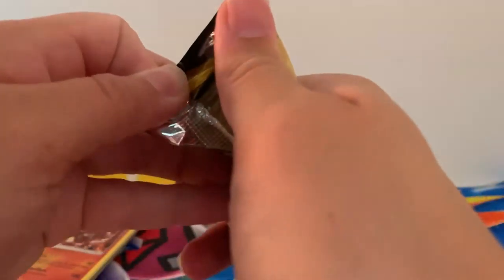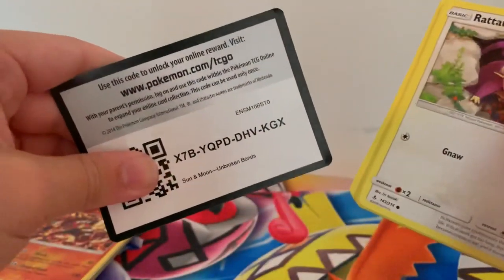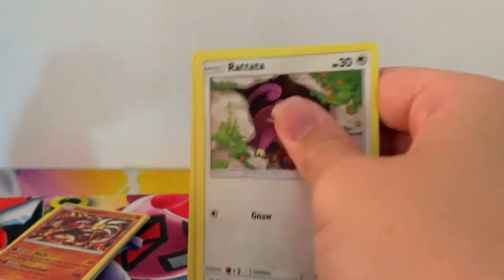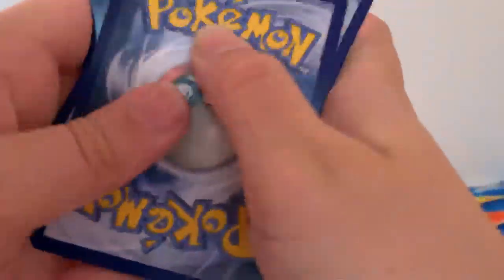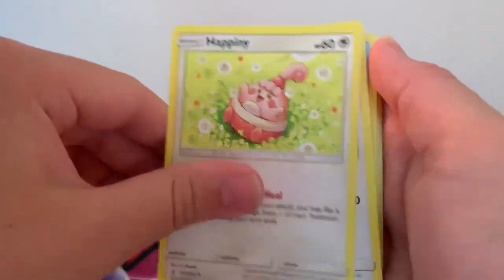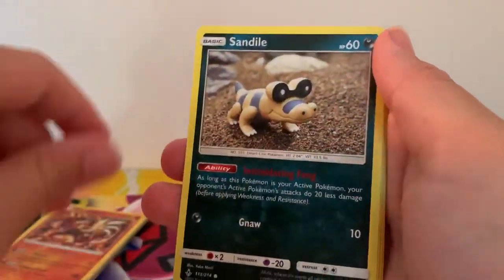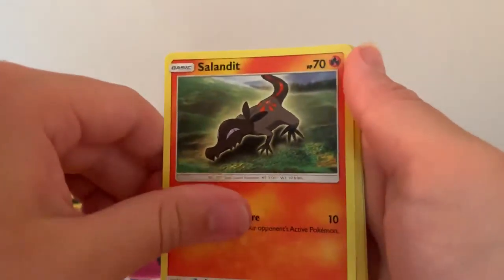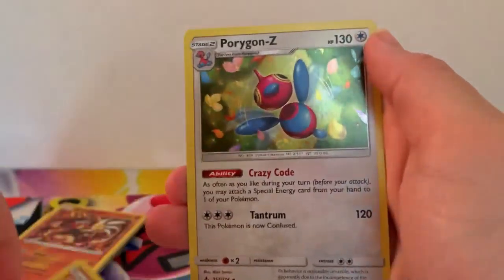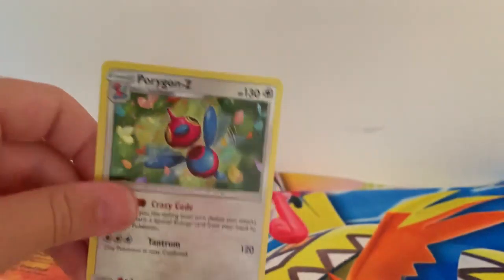Last pack, guys — send me some luck for this last pack. What are we going to end with? One, two, three, four to the front: Tentacral, Stealthy Hood, Happeny, Ratata, Goldie, Darimaka, Sandal, Salandit, Reverse Holographic Cubo and a Holographic Porygon-Z! I know I definitely don't have this one, so yay!